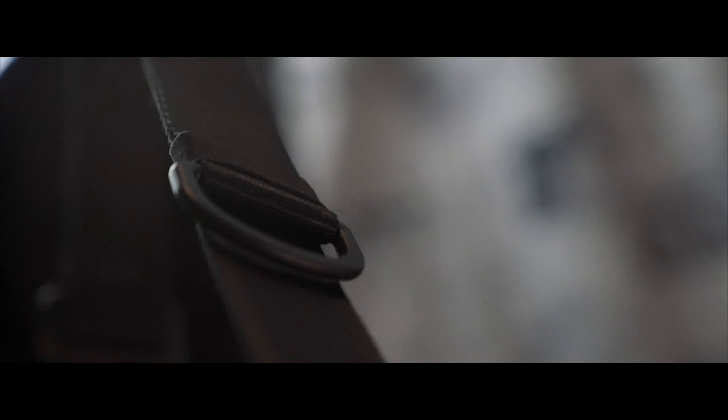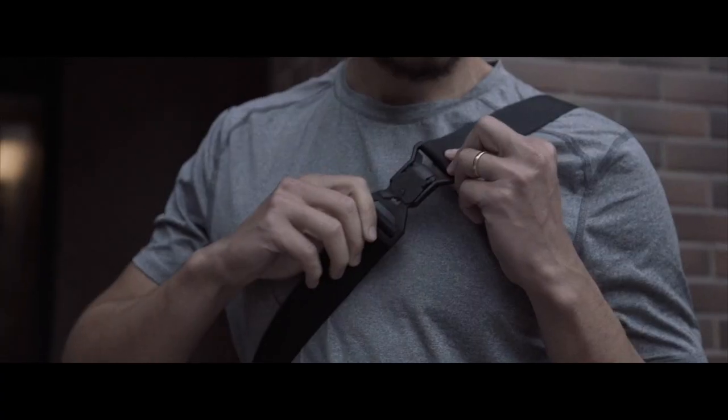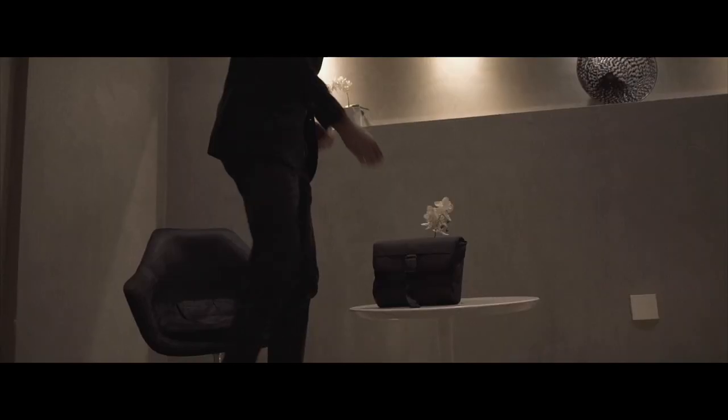On the back is a water resistant YKK AquaGuard zipper and a comfortable handle. The strap is made of nylon webbing which opens with another magnetic buckle, and the whole strap can also be taken off for a more briefcase style carry. I made this bag for the days when I want to carry a little bit less and need quick access to it.